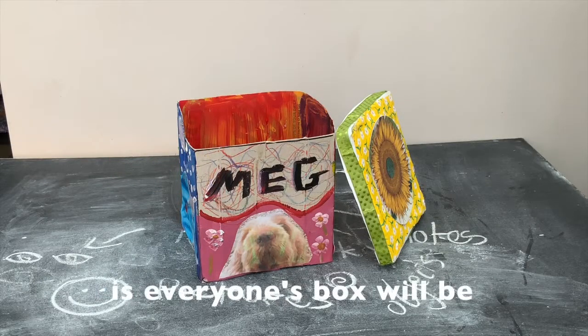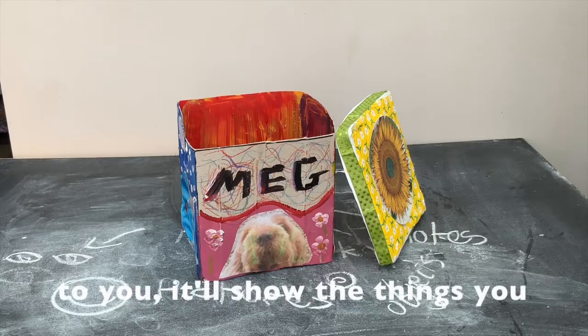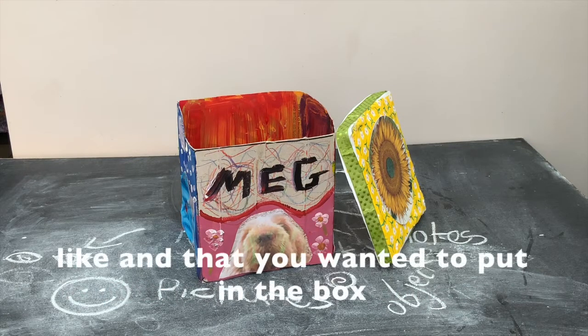What's nice about this is everyone's box will be different. It'll be unique to you and it'll show the things that you like and that you want to put on the box.